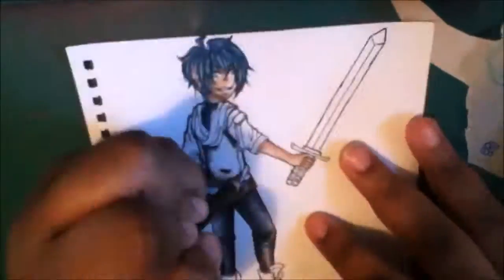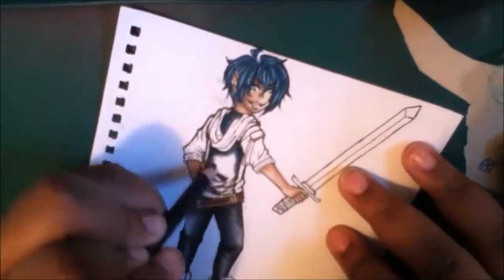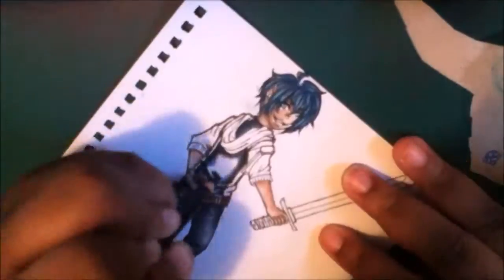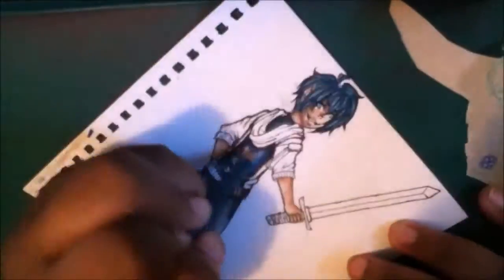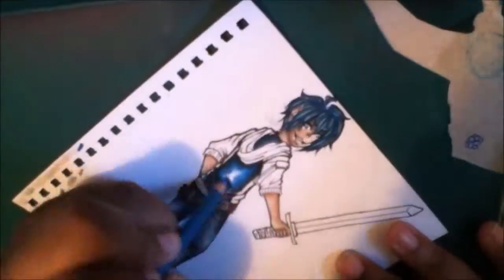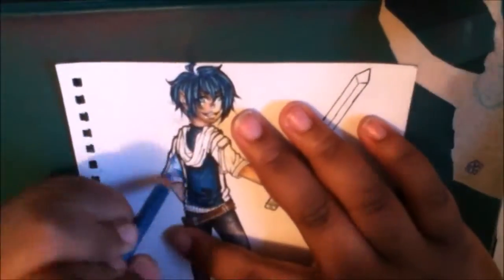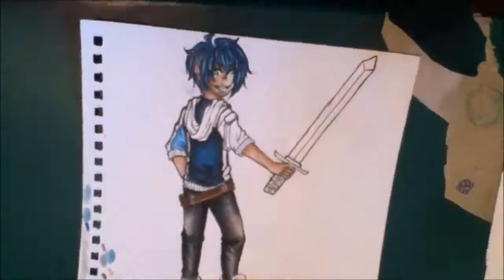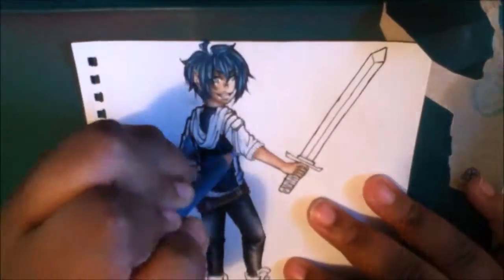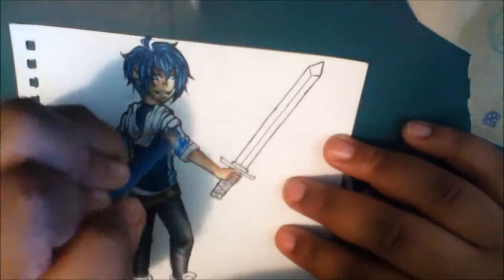I really liked how this turned out because I was in an art blocky phase when I started this art trade. I was wasting so much paper on it, so I actually waited a couple of days to get out of it. I really loved how this turned out and I'm so happy with it because I never draw anyone looking from behind, so I feel like I'm improving.